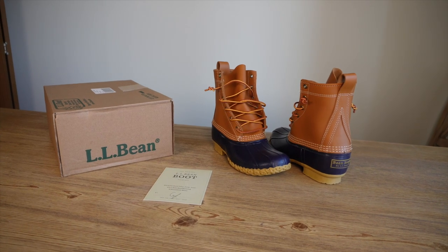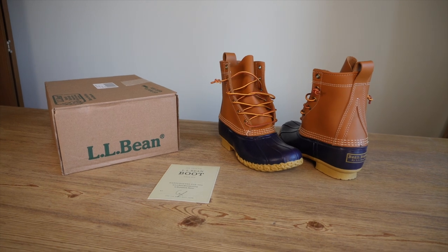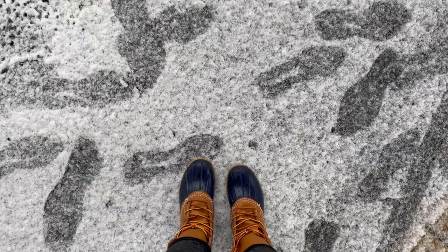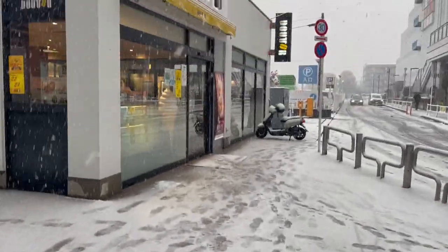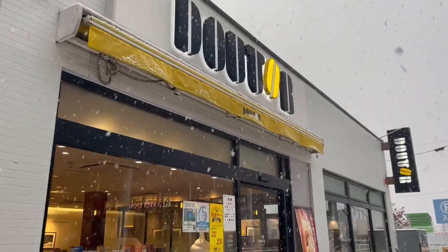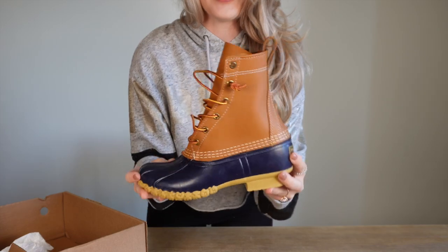Are you guys ready to unbox the iconic, the amazing L.L. Bean boots with me? I'm in love!